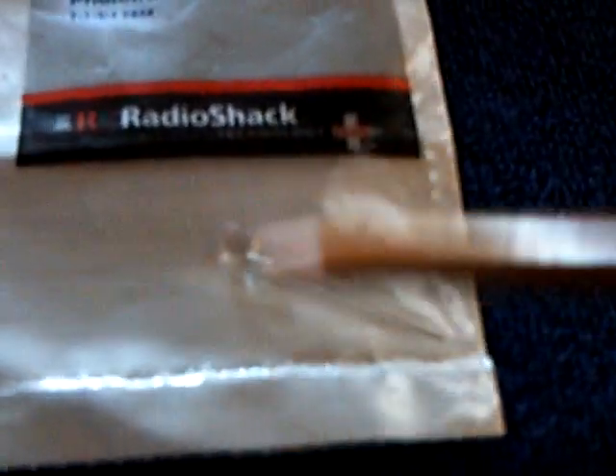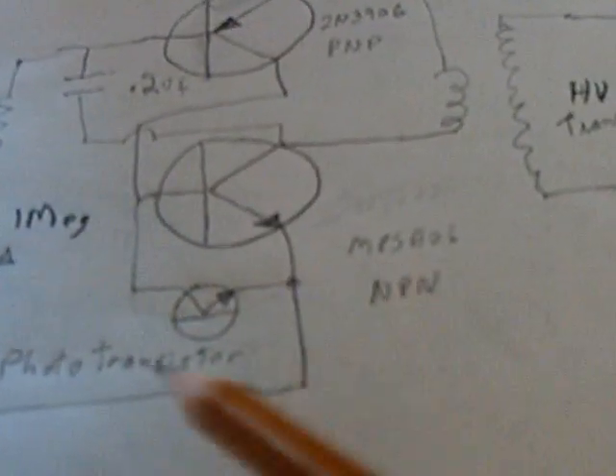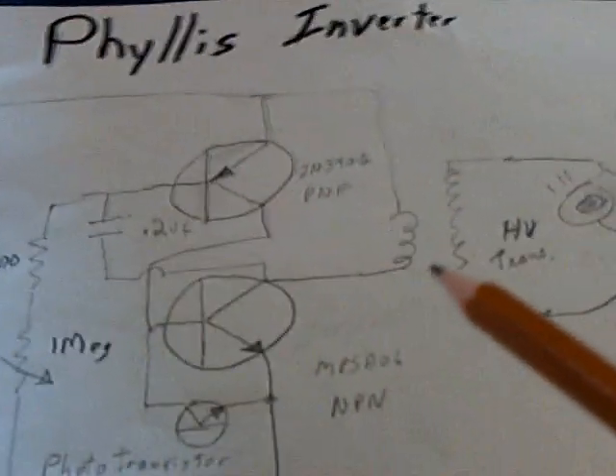I added an on/off switch using a photo transistor at the bottom of this transistor here. It's just a Radio Shack part, about a dollar and a half. It looks like an LED but it's a photo transistor — when light hits it, it conducts electricity. Basically it shorts out this transistor and keeps the circuit from oscillating. It runs on infrared, so the light source has to be infrared for it to work.